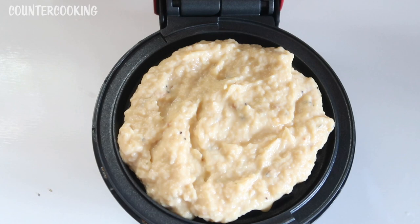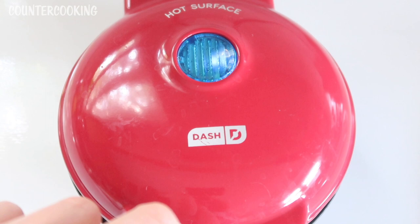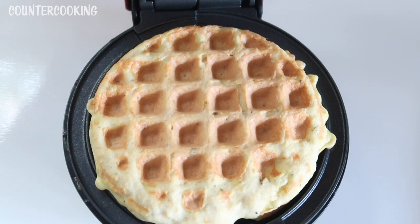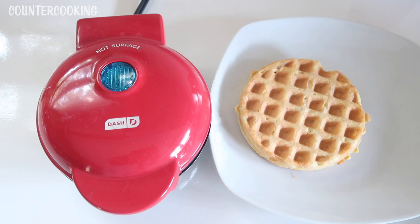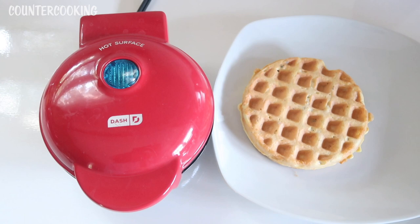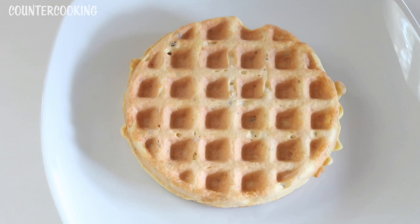It's now five minutes later, so let's open this up and see what's going on inside. That looks really good — it feels like it's done, so I'm going to unplug this. Always unplug your Dash mini appliances. That's what it looks like — if you did not know that was chicken, you would think it was a regular waffle. It looks exactly like a regular waffle made with flour, but it's made with chicken. Many people are aware of the famous dish called chicken and waffles — this is actually chicken in a waffle. It's a chicken waffle.